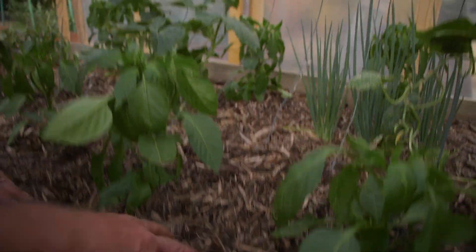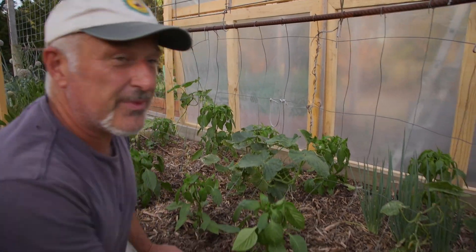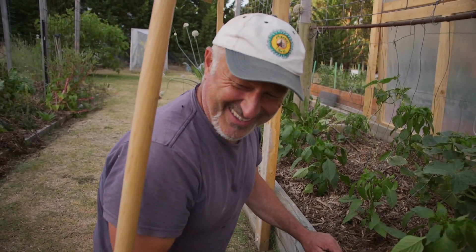Oh look at that, we even got a worm in there! We scored one. What I have to tell you about this garden bed is that it's a semi-wicking bed.